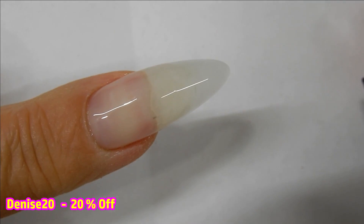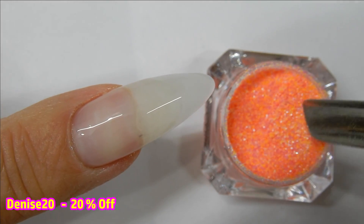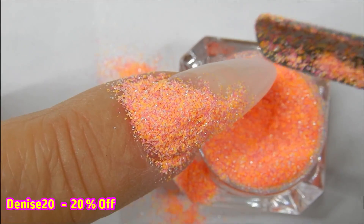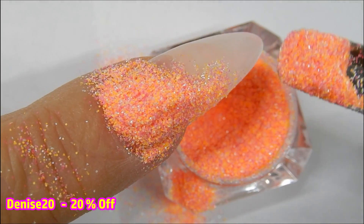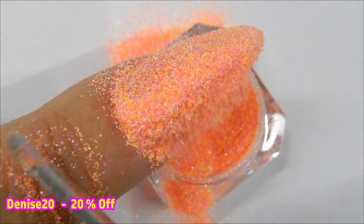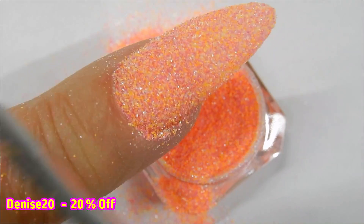Before you apply the glitter, put a piece of paper down and then start applying your glitter — this will help you put all of it back in the pot when you're done, because glitter gets everywhere. I use a nail cuticle pusher as a little spoon to apply the glitter, pointing my nail in a downward position so the glitter just falls and rolls right off. Be sure to tap it every now and then and apply the glitter everywhere.